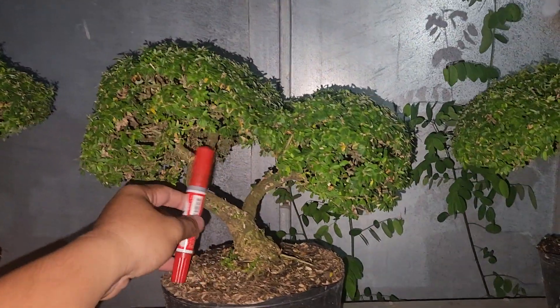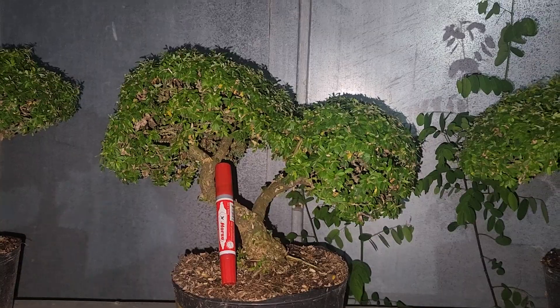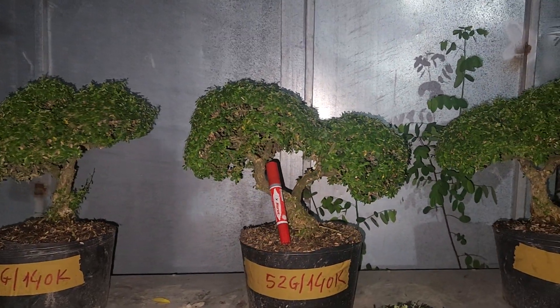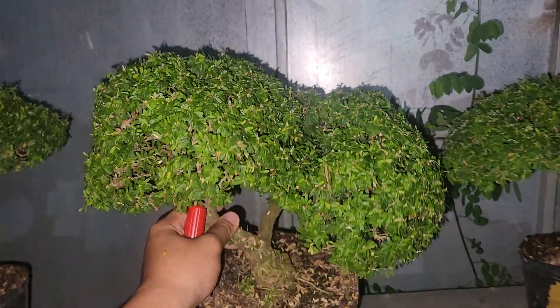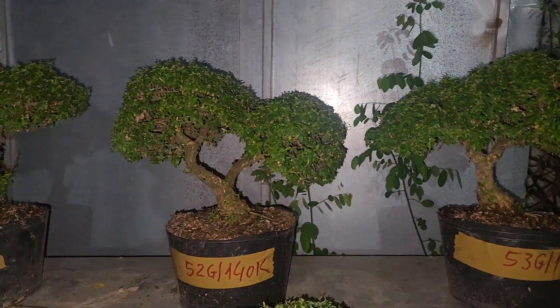Tiếp theo là mã số 52, giá 140.000. Cây này 2 thân rất là đặc biệt, 1 gốc nhưng lên 2 thân có duyên. Tàn bên này nó tròn.